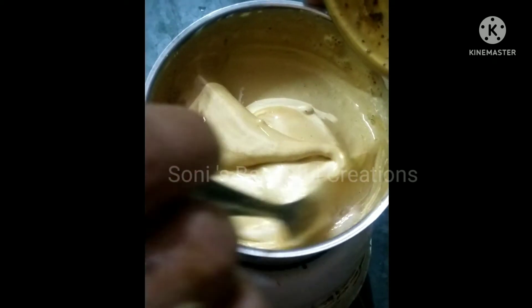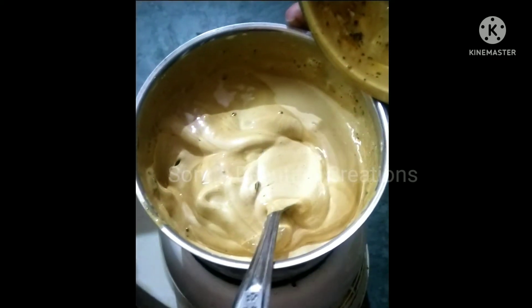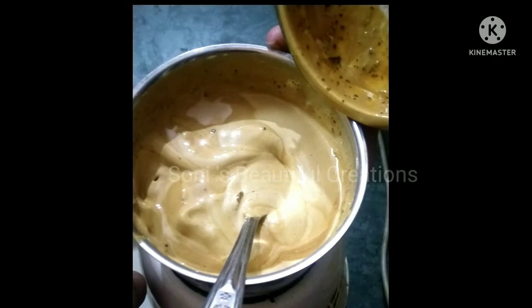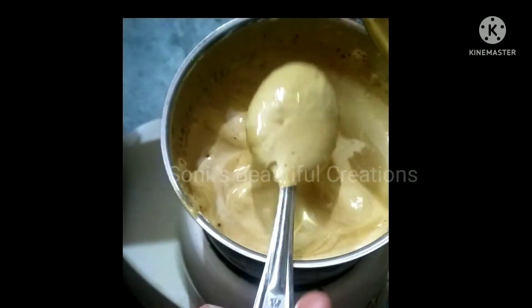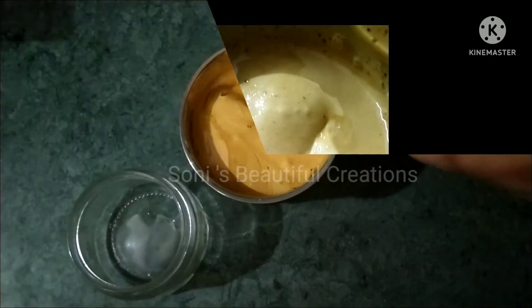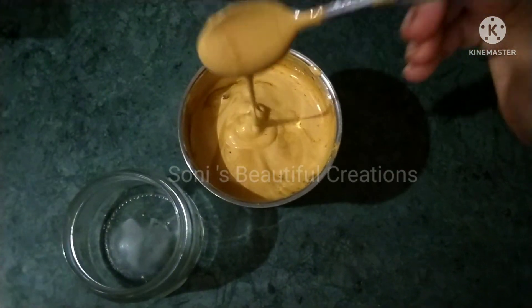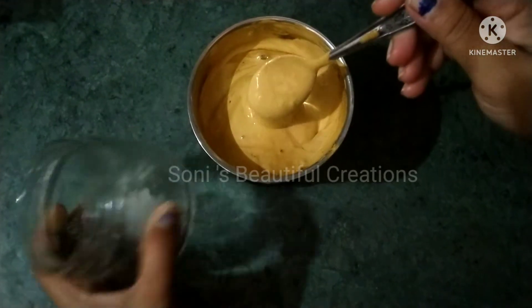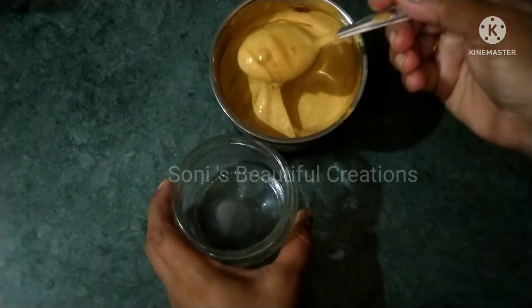Now we have to add the coffee mixture into a container. You can fill it in a container and store it for a long time. You can see the consistency and how much cream is made. Now we have a complete jar.